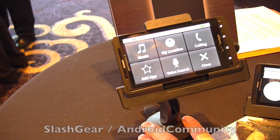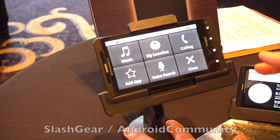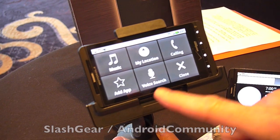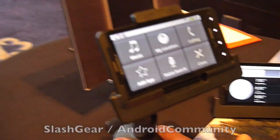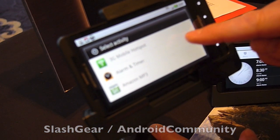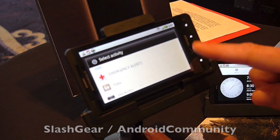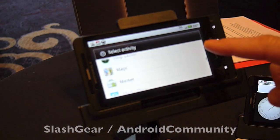What's nice about the new car dock screen is you've got a bigger target area, so as you're driving you can see and touch them easier. You have an area that allows for custom applications — I could add a variety of apps to my car dock. Basically, while in that dock mode, you can select from all those applications.